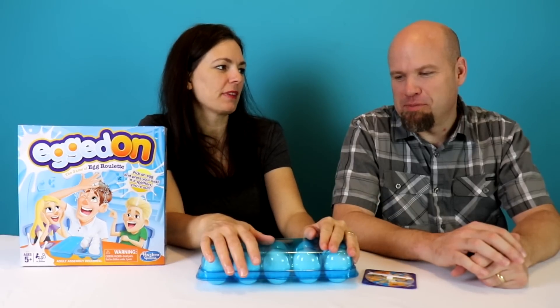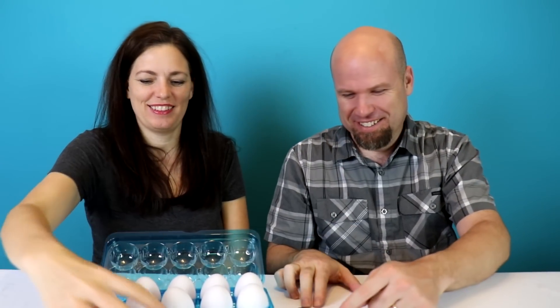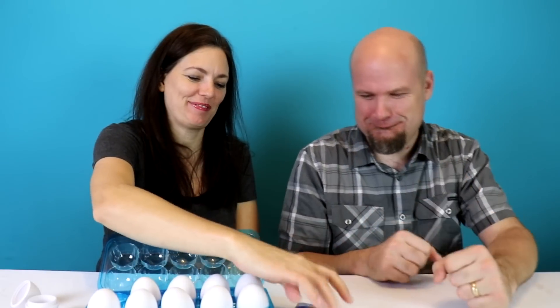Ready to play? Yep! Do you want to spin first, or me? Ladies first, alright. Egg — another — oh! Nothing in that one. Oh! All right, pass. Two eggs! I'm gonna go for this one. Oh my gosh, that's a lot of water!